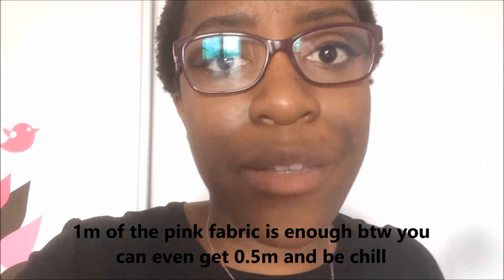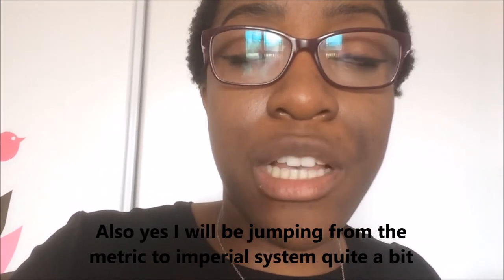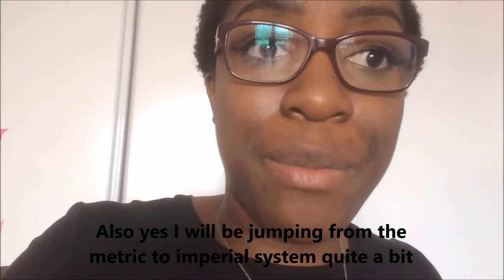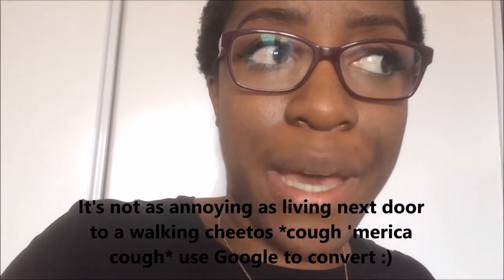Don't ask me how much material you need — I buy two meters of everything because I have no idea how measurements work and it scares me buying not enough. I always buy two meters of everything unless I've got my measurements precisely down.